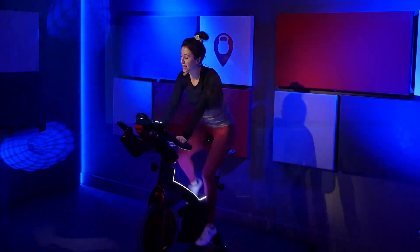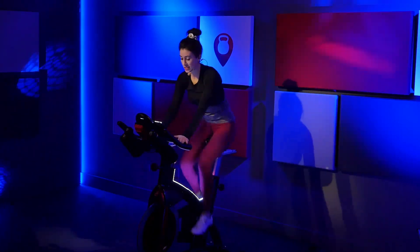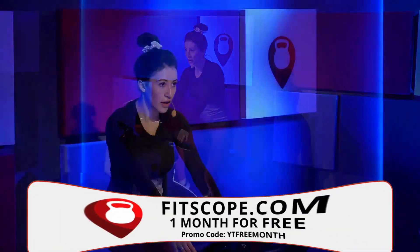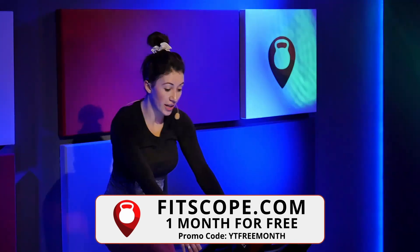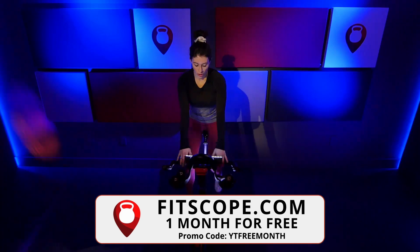Find that pace. Hands in two. Press it down. Press. Find your breath. Stay with it. Last four, three, two, one. Just ride.